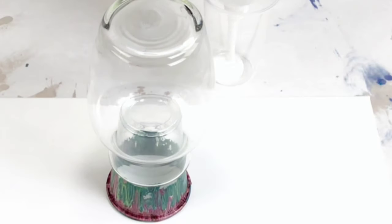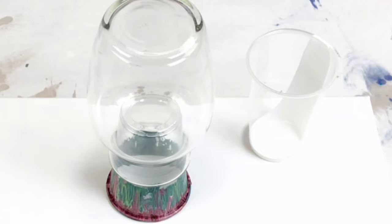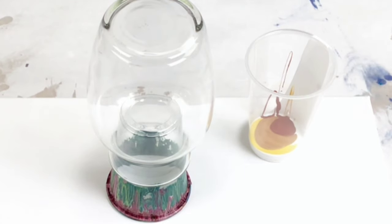For this project, I'm using all warm colors, which is a little bit unusual for me, but I am using some white, primary yellow, some gold, primary red, inferno orange, a little bit of copper, and a little bit of Merlot as well.